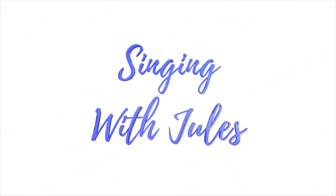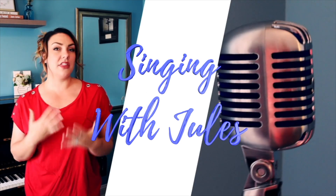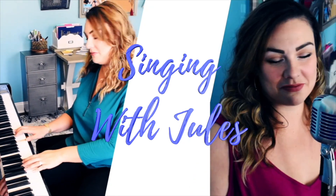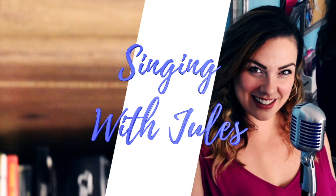My last video talked about how to sing through when you have a cold, so check that out. But today I'm going to teach you the single best vocal warm-up that you can do to keep your voice healthy. This warm-up is one that I have been teaching for years and years.